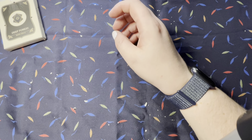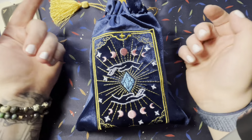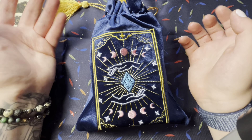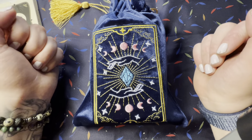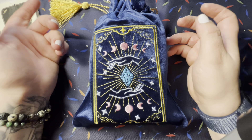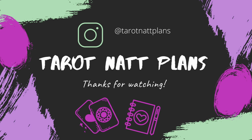Alright guys, so that is it for this. I hope you guys enjoyed my unboxing of the Fontome Tarot. I am so glad that I got to share that with you guys and I can't wait to get into it. Let me know down below what your thoughts are, and if you got it, if you want it — comment down below. Don't forget to share, like, notifications, all the good stuff. Hit up my Facebook group at Tarot Net Plans and on Instagram at Tarot Net Plans, and until next time — bye guys!